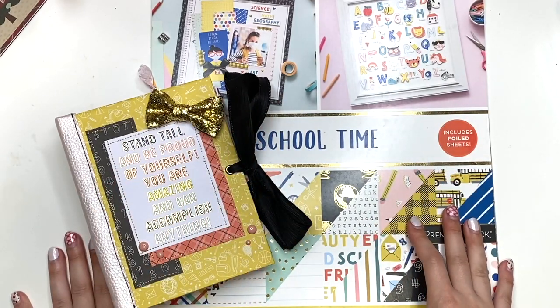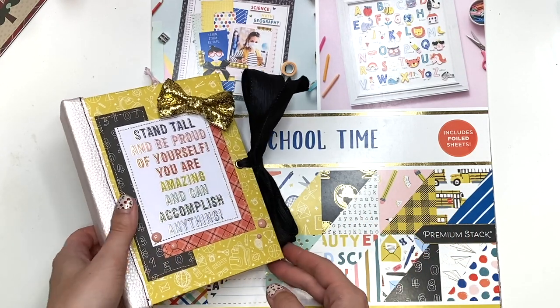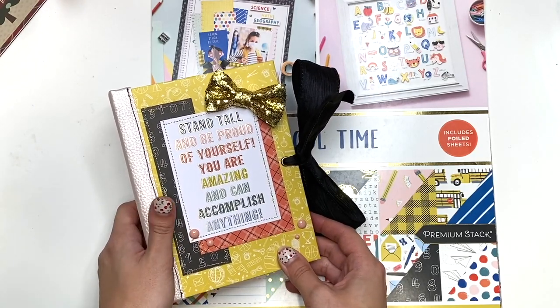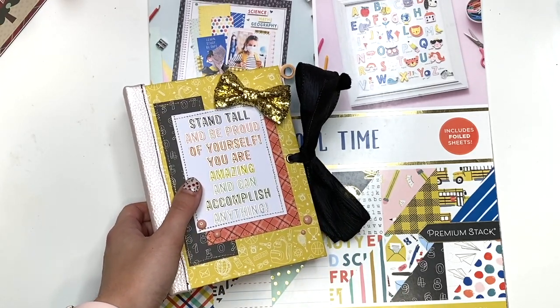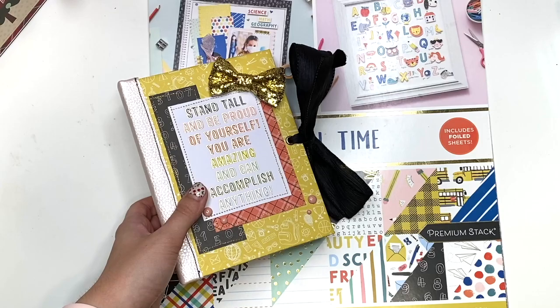Hey guys, it's Karolina here from Karolina's Crafts and welcome back to my channel. In today's video, I have another school-themed project to share with you guys and it is another cinchbound album, which I just love making these. I am going to be making a couple more as well, so you guys are going to be seeing these school-themed cinchbound albums, but they're all a little bit different and I think it's fun to see them.